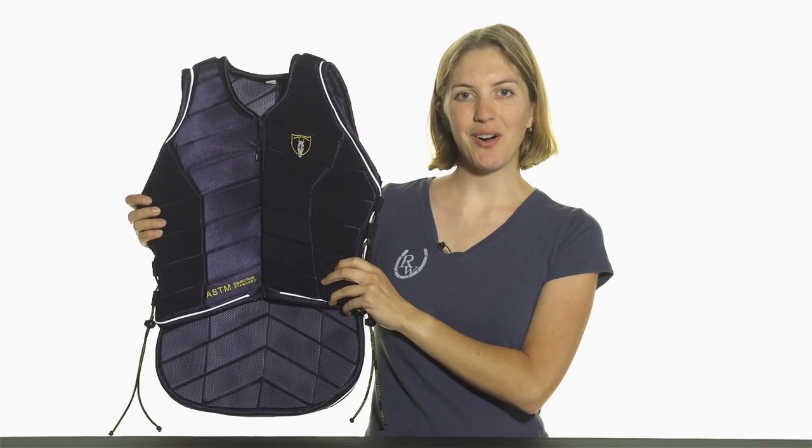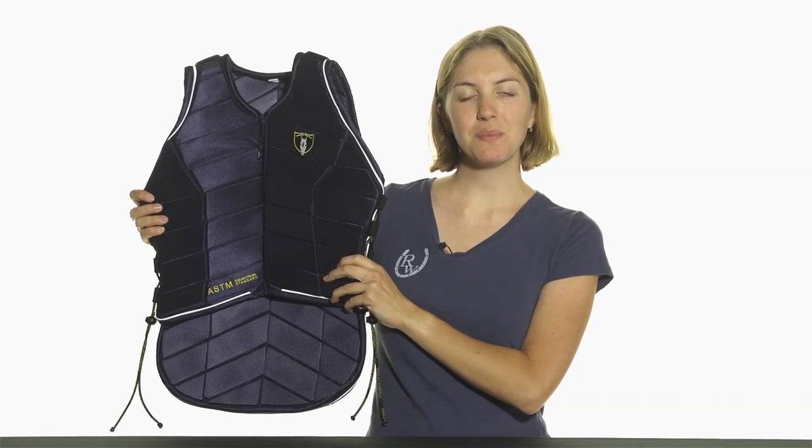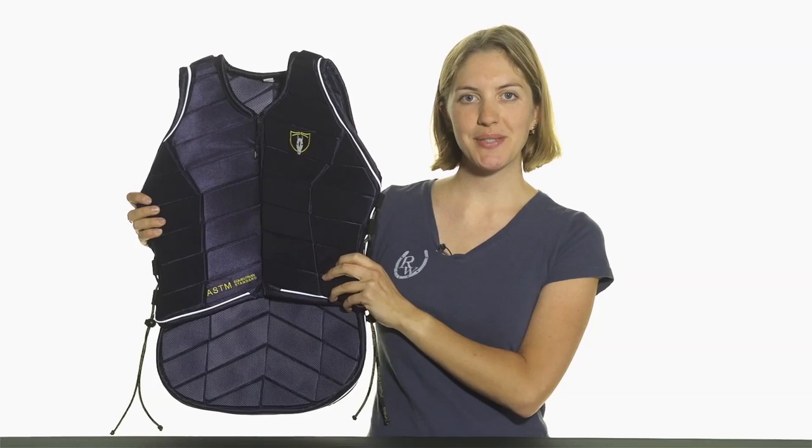For more information and to see all the sizes and colors available, please visit us at ridingwarehouse.com.